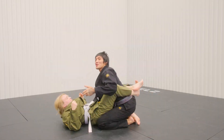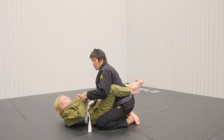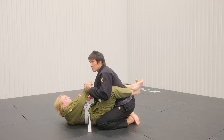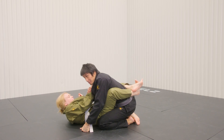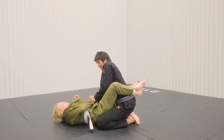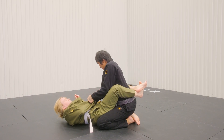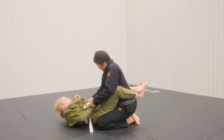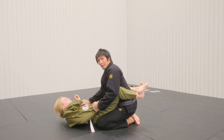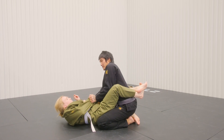Another option for closed guard is to again stand up. What I'm going to do now is I need to control one sleeve. So if she's on my collar, I'm going to break that grip, make that grip and keep it. I want to pin that arm. My right hand can go on the collar, can be on the belt — I prefer to be here, bunching up the collars together on the solar plexus.